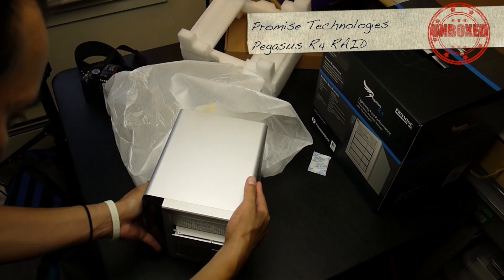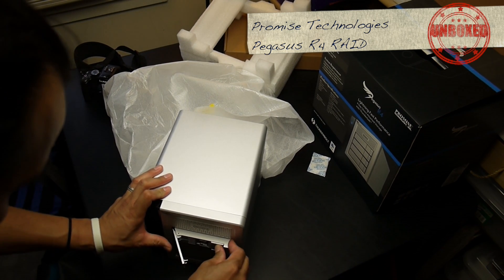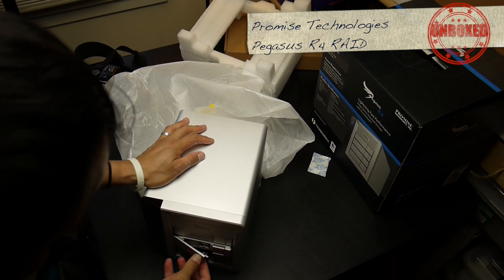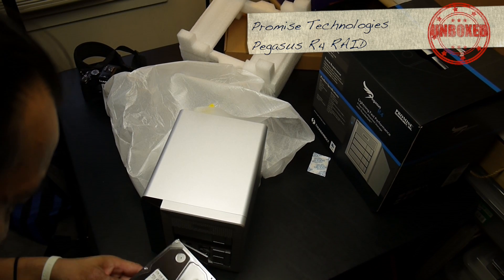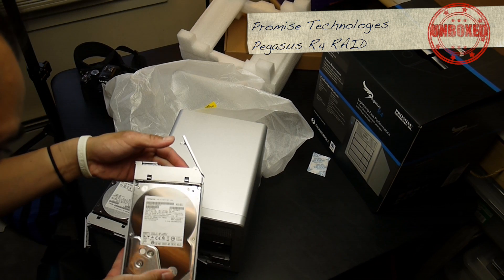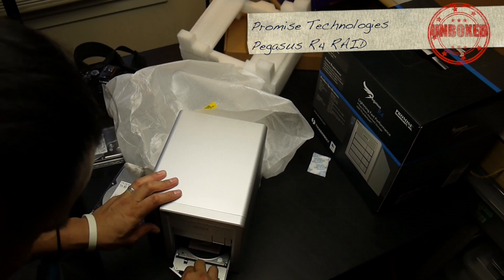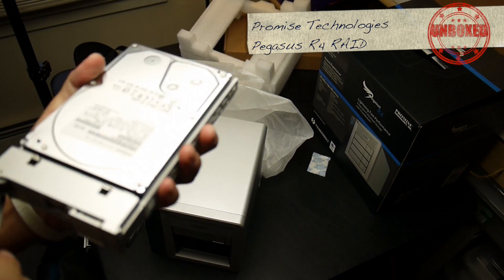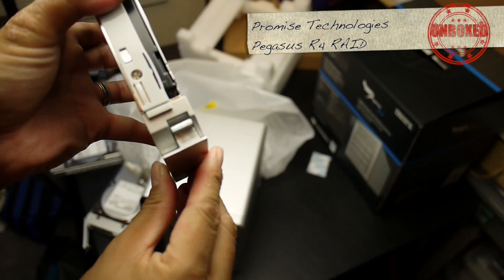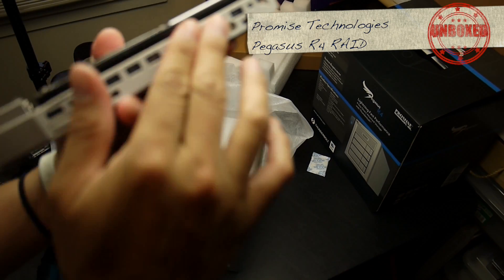See how easy it is to insert — eject and insert and then lock, make sure they're in there. Hitachi one terabyte, Hitachi one terabyte, Hitachi one terabyte. The doors seem pretty solid — they're made out of metal. The whole front face is metal, and the carriage is plastic. Looks pretty sturdy.